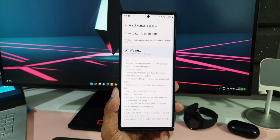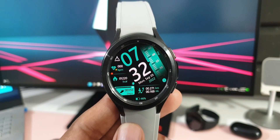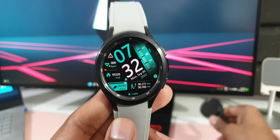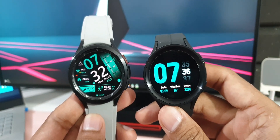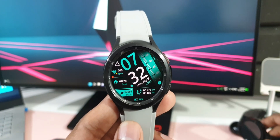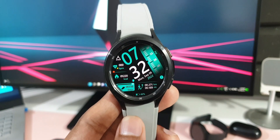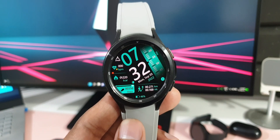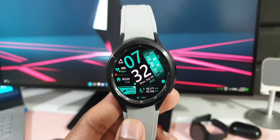I'm really excited to let you know that all those features which are on the Galaxy Watch 5 series, recently launched by Samsung just a few weeks ago, have arrived on the previous generation Galaxy Watch 4 series running on Wear OS. If I'm not wrong, even the regular Galaxy Watch 4 should have got the update by now — do let me know in the comments whether you've received it.